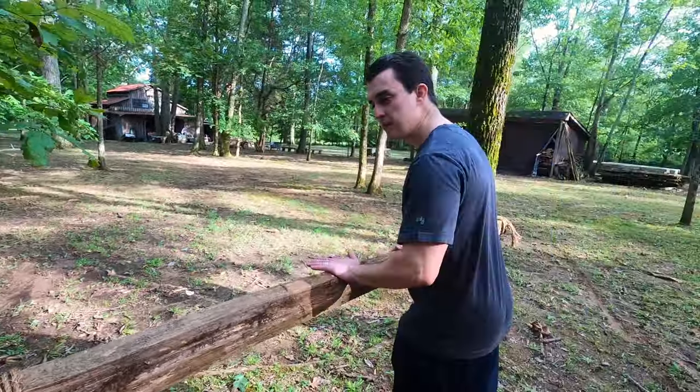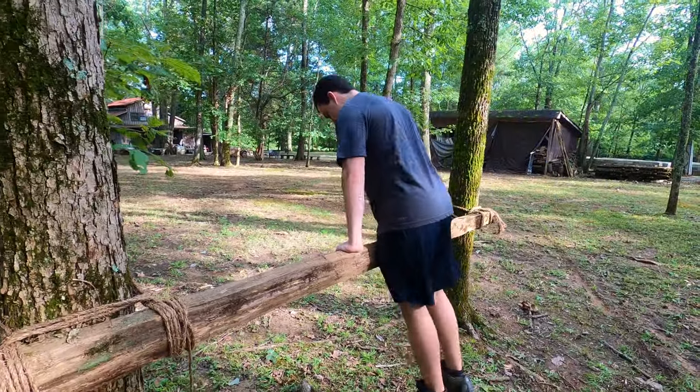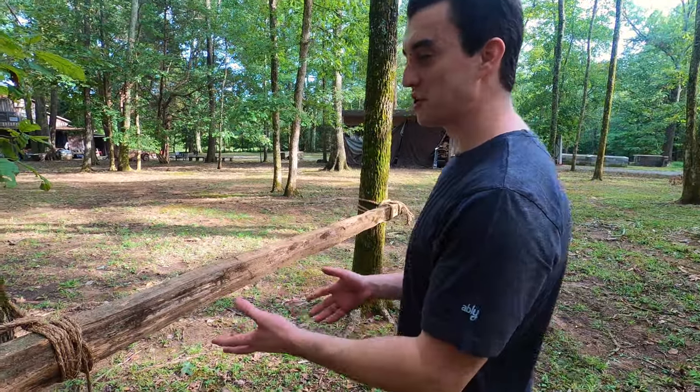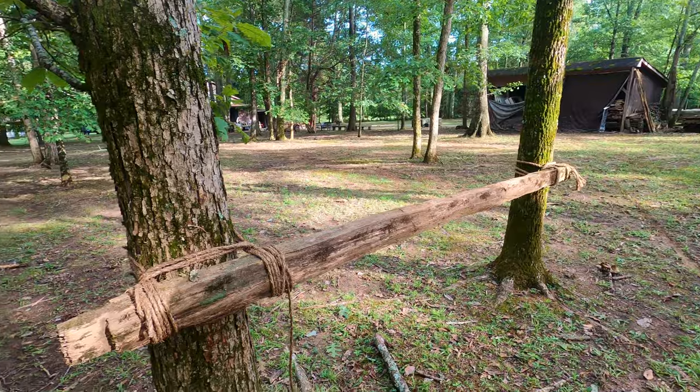This is what it should look like. You've got your wraps, your fraps, and then your clove hitches on both sides. And as you can see, this is going to hold up and hold all of my weight. It's not very big, but that's a good lashing — it's going to stay, it's going to hold.